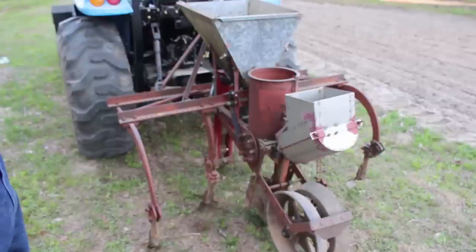This planter is probably 40 to 50 years old. It's been in my family for a long time — it was my dad's. He had it for years and now I've had it for many years.